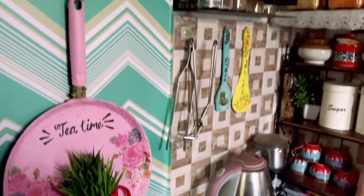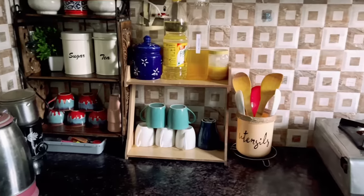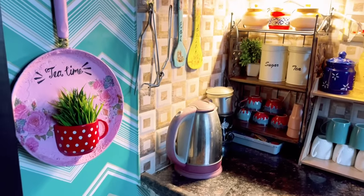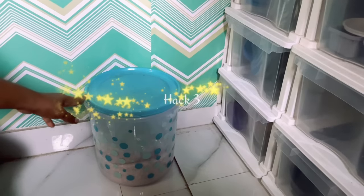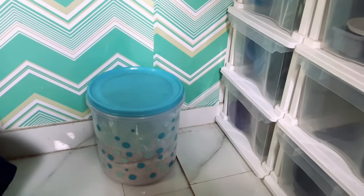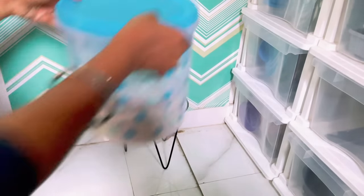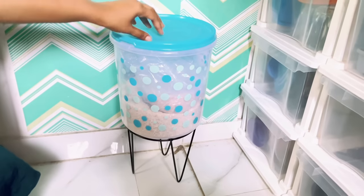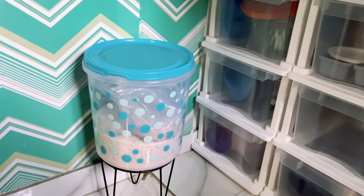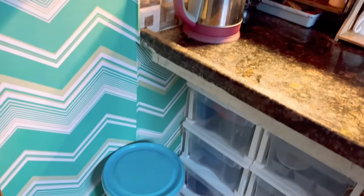With these simple DIYs and hacks we can keep our kitchen neat, organized, and decorated. The next hack: you might be keeping big rice containers on the floor, which makes it difficult to clean. To avoid that, we can use planter stands, which are available at a very affordable price — around 200 rupees or maybe less. Placing the rice containers on these stands makes them easy to access and clean as well.